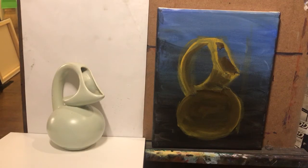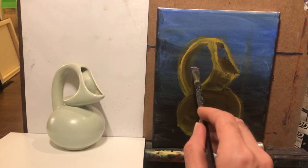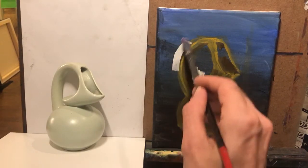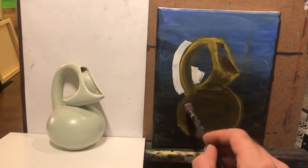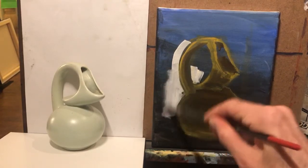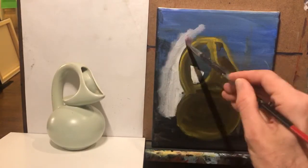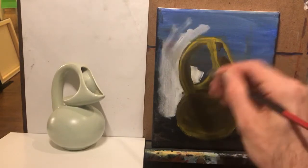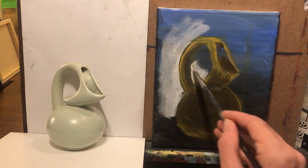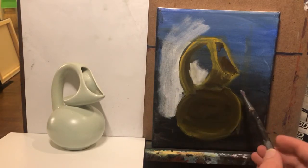Once I get my base coat down, I want to start filling in some background — a little bit here, a little bit on the other side. That's why I started with a dark canvas, so I could create some light value to really help it pop out a little bit more.